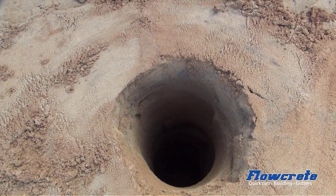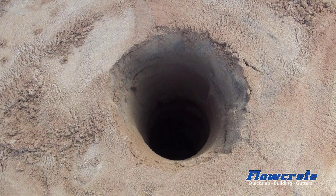That's what the auger hole looks like. You can't really see to the bottom, but that starts two meters deep.